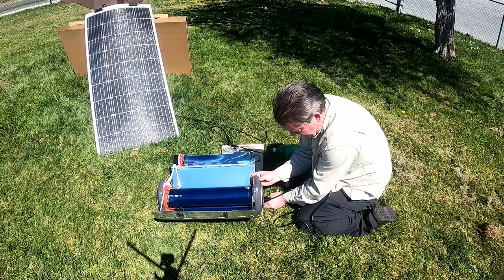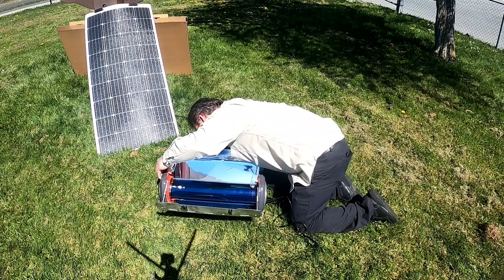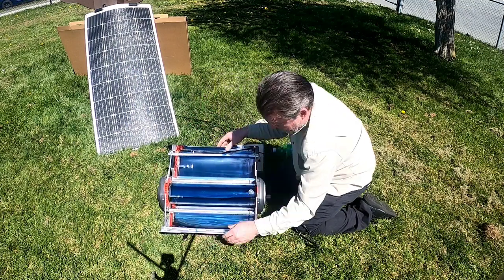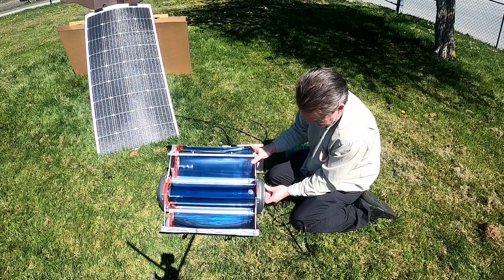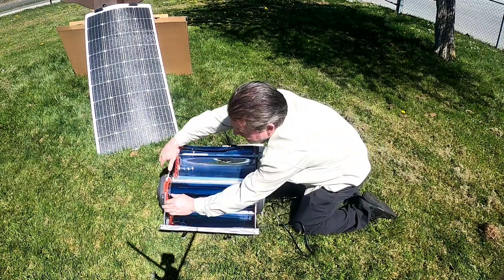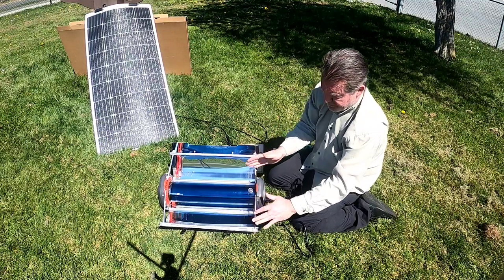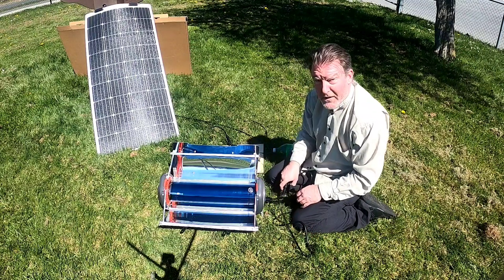I'm just going to pop the legs on the cooker itself and set those open, making sure my water isn't sitting on an angle. That's going to be positioned to catch the sun through these bent mirrors, if you will. This unit will work effectively on its own — I don't need to give it electrical power — but in order to accelerate it I'm going to add electrical power.